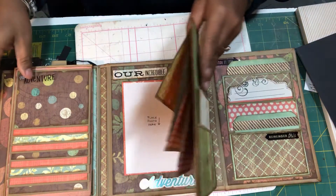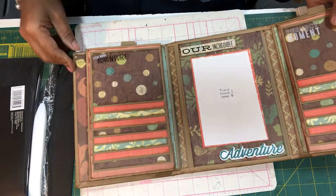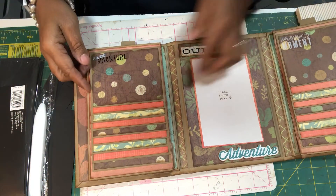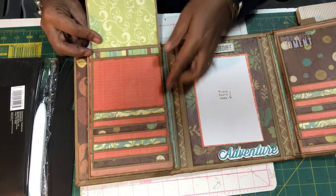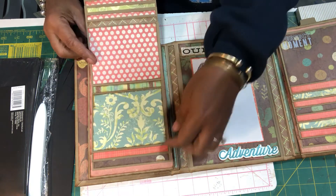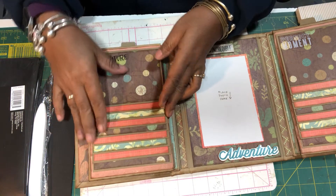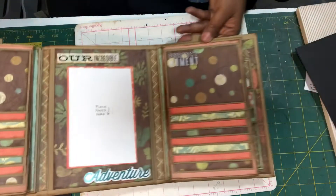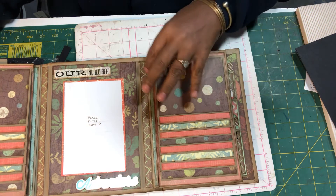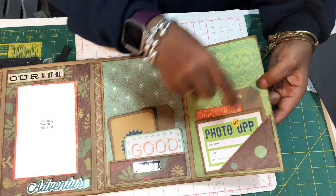When we open that up, we have two waterfalls and they are identical — one, two, three, four, five, six, seven, eight, nine, ten — so you can get 20 photos right in this. I do have magnets in here so they lay down nicely. It's identical on the other side too, so you can get 20 photos on each side — 40 total.